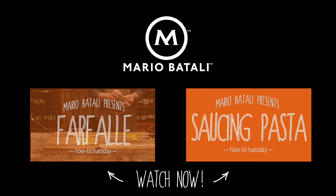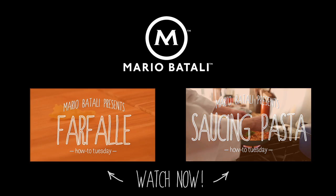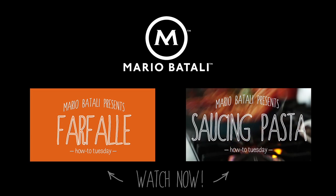Thanks for watching. Subscribe to my channel for a new video every Tuesday and check out my website for exclusive travel guides, recipes and more.